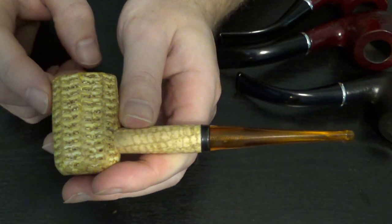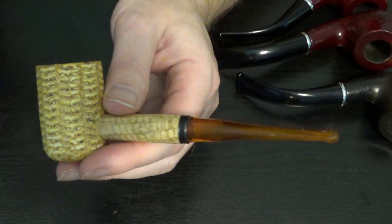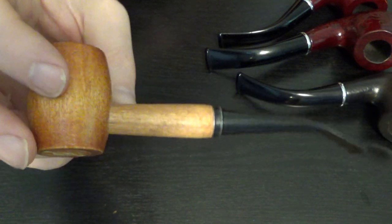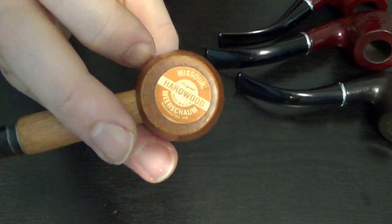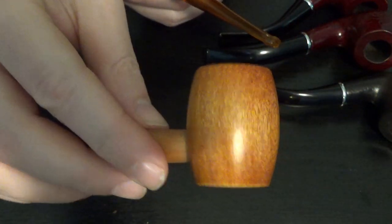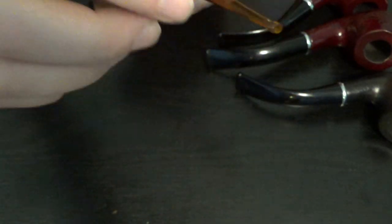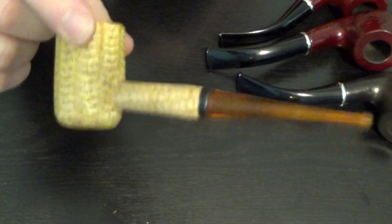You cannot beat a cob. There are several other options if you don't want what you'd refer to as maybe the stereotypical image that comes with a cob pipe. You can also get hardwood pipes. This is a cherry wood made by a very reputable maker — Missouri Meerschaum. They actually make hardwoods too. This is like five bucks; I actually think this was even cheaper. It's called an Ozark hardwood. I've beaten it too — riding around, camping, just a dirty beater pipe — and I've had it for a couple of years and it's still fine.